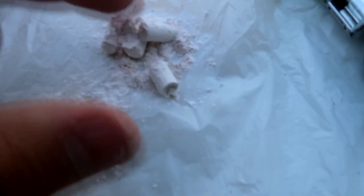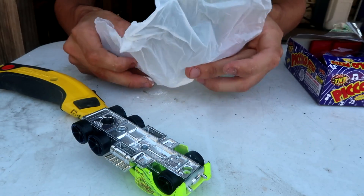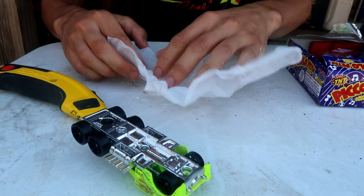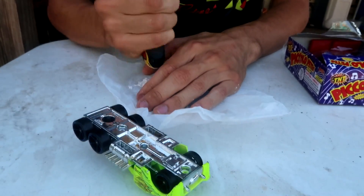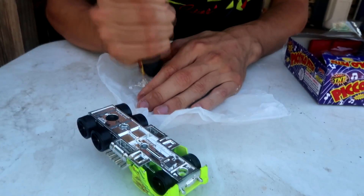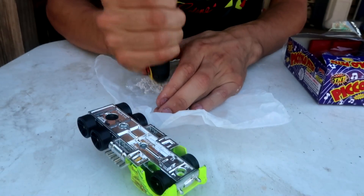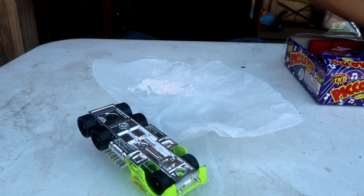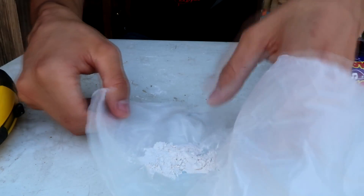So now we see these pieces, we're going to chop it down. I'm going to show you how right now. Alright, so that's how it looks — a little powder. Like that. You want to close it up.